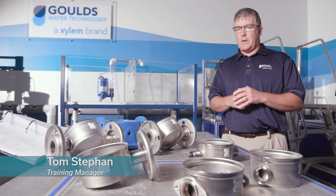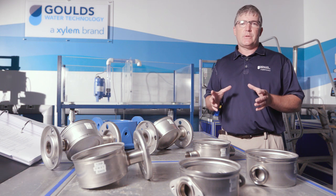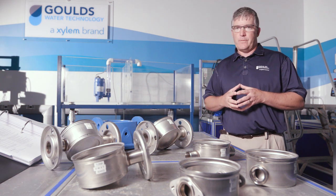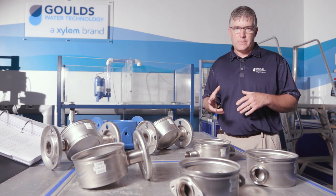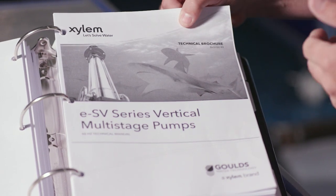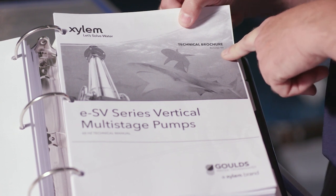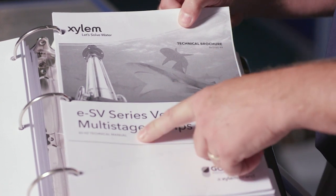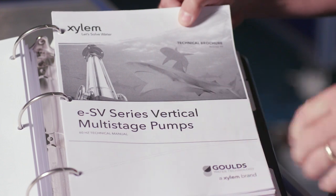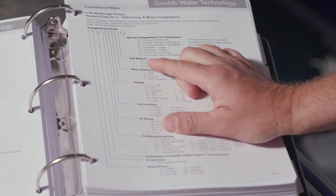Welcome everybody. Today we're going to talk about all of the different configurations and options you have for your ESV suction and discharge ports. Let's start with a technical brochure — this happens to be the BESV 6060, standing for 60 Hertz in this case. In that technical brochure, let's take a look at the product code.